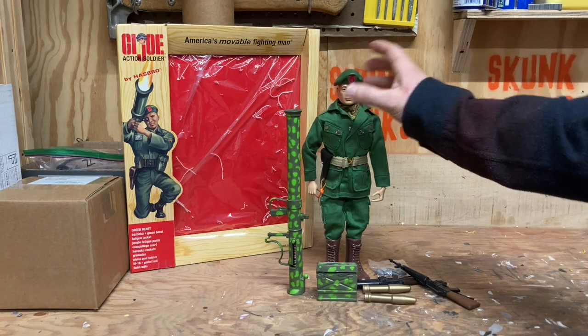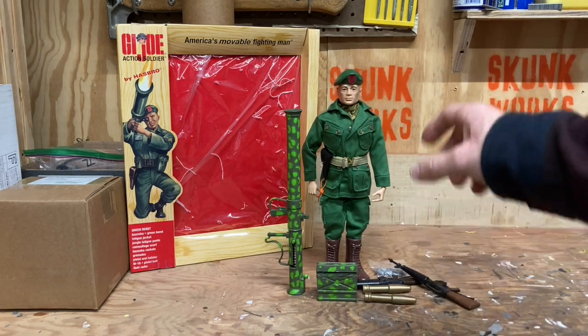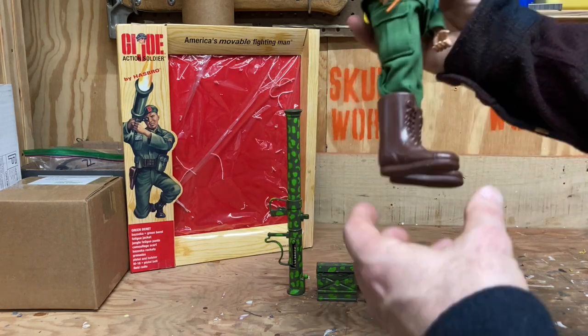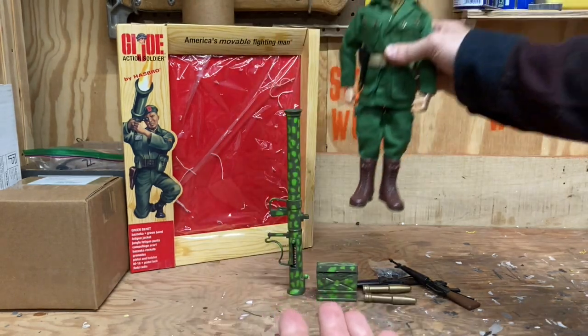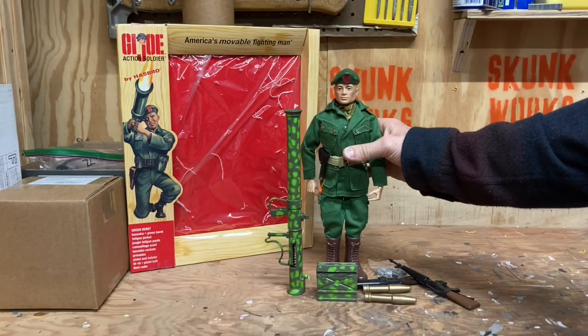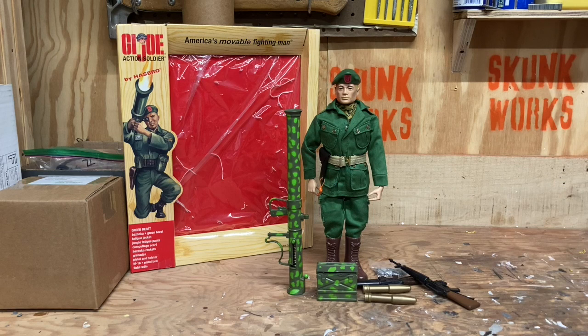This set did not come with boots — I had to use a set of Timeless Collection reproduction brown boots, so that's the only thing missing. It's a great set. It's probably the only military set I bought from the Collector Club — everything else I own is almost all adventure team. I do have a couple of convention sets that have green berets in them.